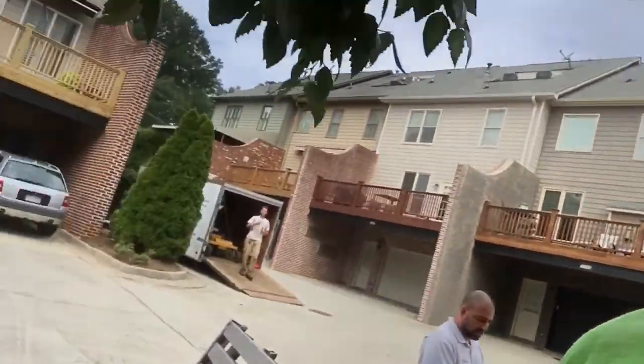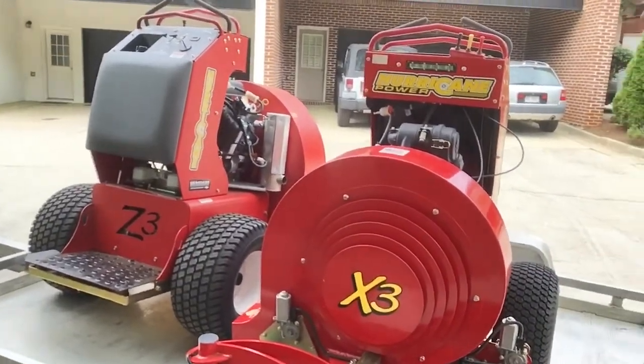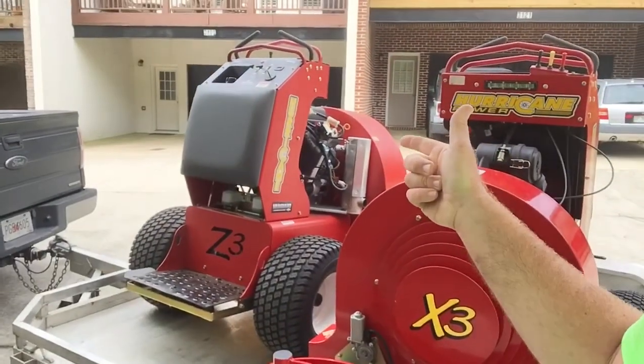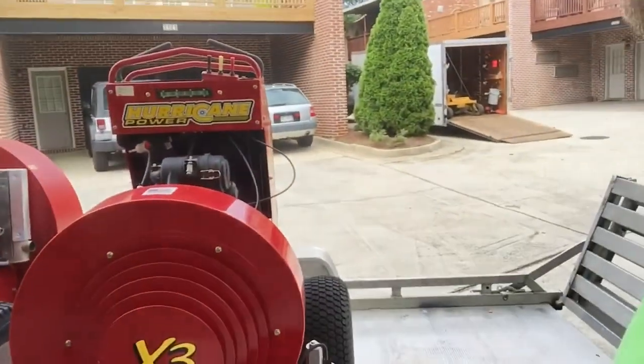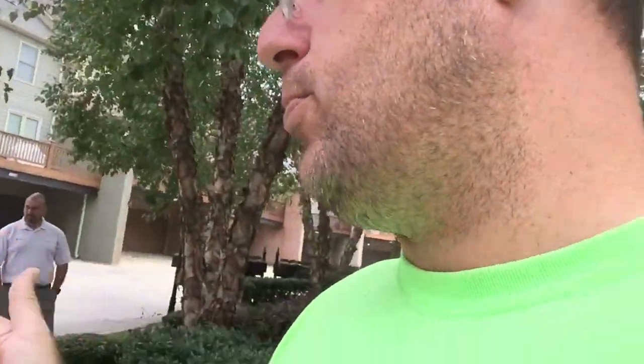Let me show you a comparison. This is the X3 and right there is the Z3. The X3 is a 27-horsepower Vanguard and the bigger one is a 35-horsepower Vanguard. They both do basically the same thing — three directions in terms of airflow. The Z3 is much bigger, but the smaller X3 is more ideal for me and my company. The big one may work for you — that's what you need to find out.